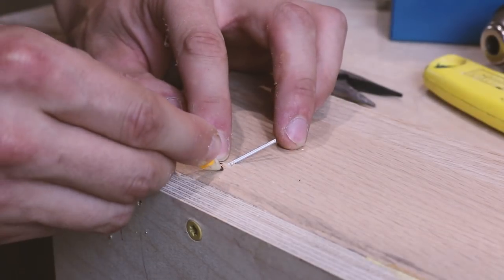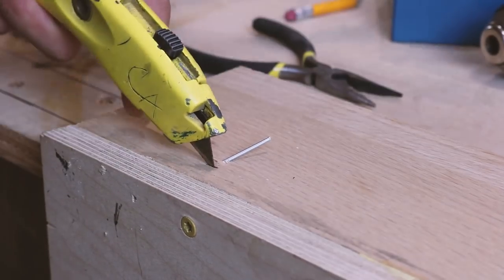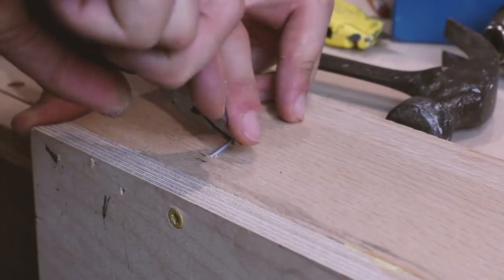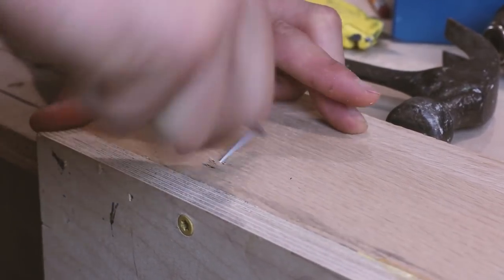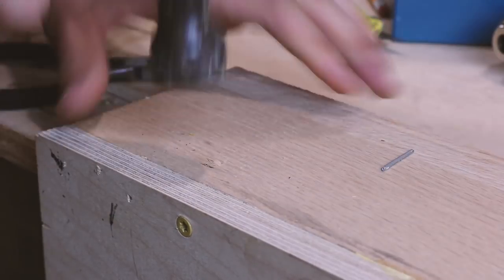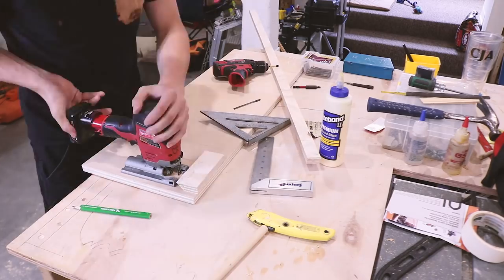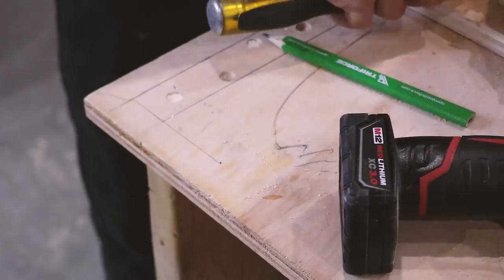Another little trick: if you ever shoot a finish nail through a piece of wood and you don't want to cut it out, hit it with a utility blade just like this until you nick it, then wiggle it back and forth — eventually that metal will work at the point you nicked it and snap. In veneer plywood it doesn't work great, but if you're using hardwood that technique will work out just fine.